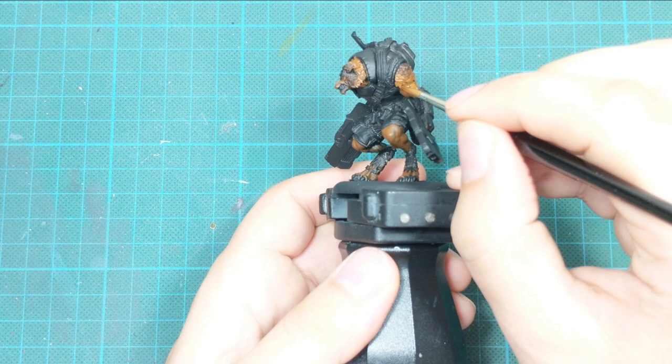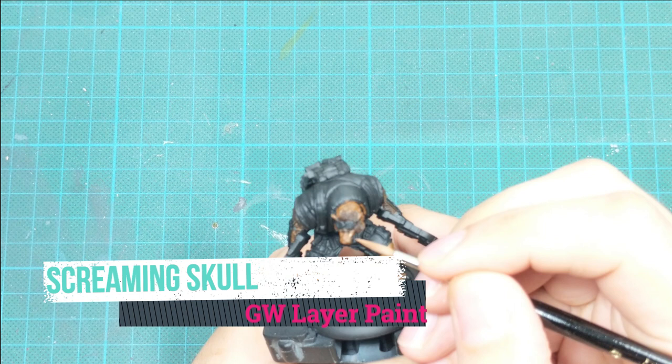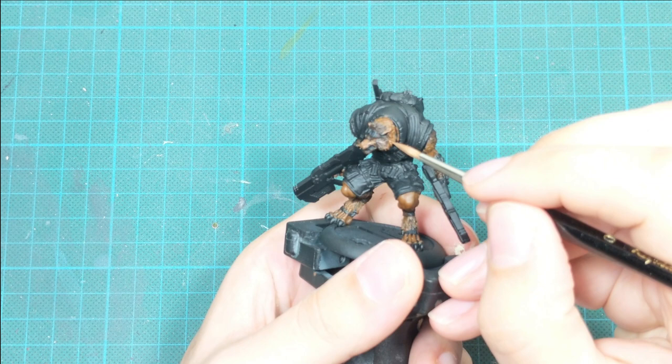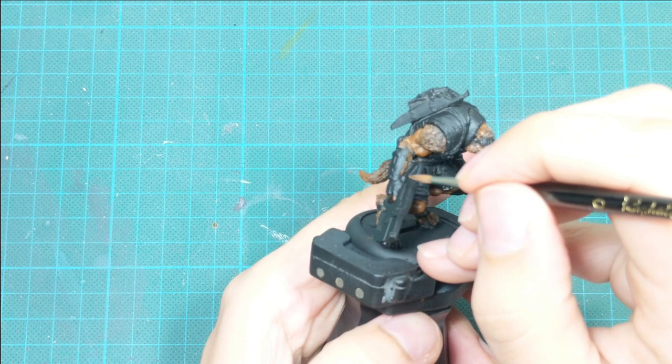This is how the model looks at this stage. Now we are going to add a little highlight to this fur. I'm going to mix a very little of Screaming Skull into the Morfunk Brown and use this to do a little highlight on his snout and ears before proceeding. I will apply very light highlights — not a dry brush, but just little patches around the raised areas of the fur.